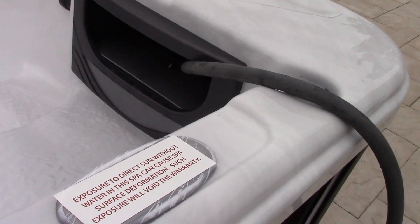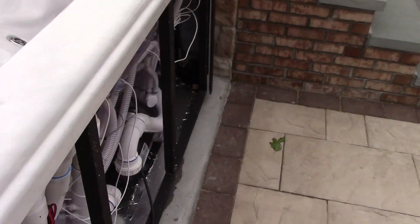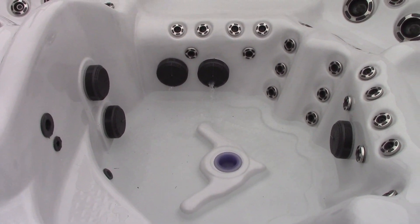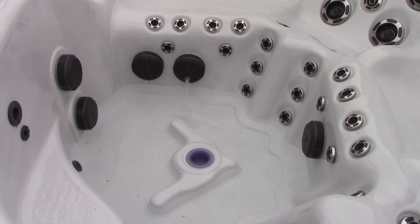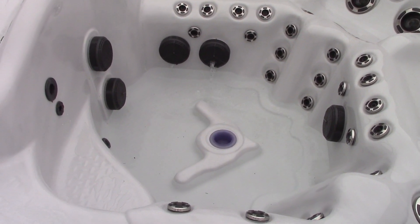The hose is currently going through the skimmer system. You can see water's collecting over there, and it's coming out through one of the intakes right here. I guess that's why they tell you to fill it up that way — just so the intakes themselves get some water in them so it doesn't suck too much air.